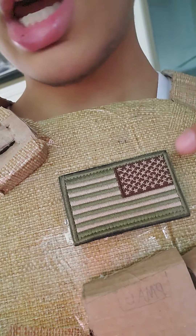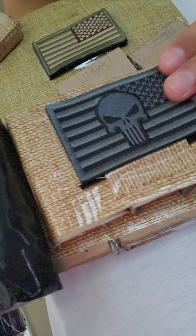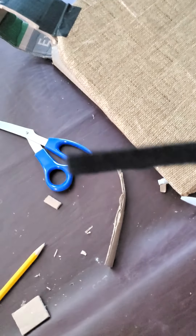Someone in the comments was asking about these patches. I just bought them from Amazon — completely honest with you — it's like a 10-pack. It comes with a blue stripe one, a regular US flag patch, two Don't Tread on Me ones in black and tan, and two Punisher ones in tan and black.